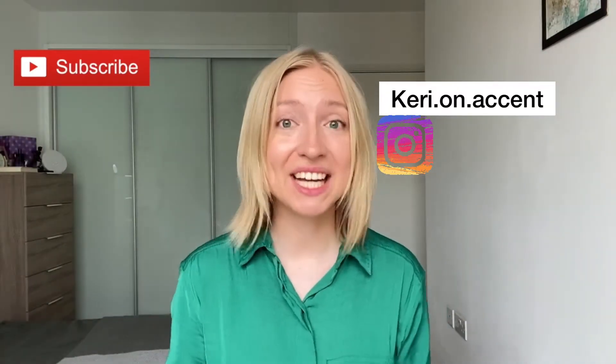Hi there, Kerry here, your American accent coach, and I'm here to help you develop your English-speaking voice, add to your language identity, and that way help you make English your own. So let's go!